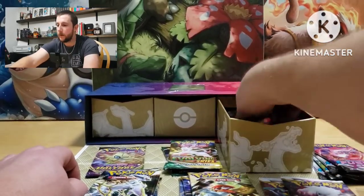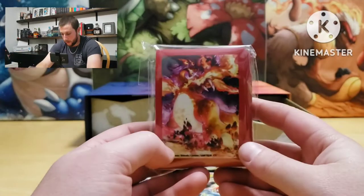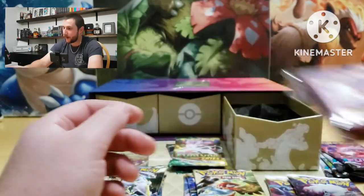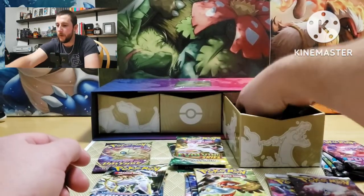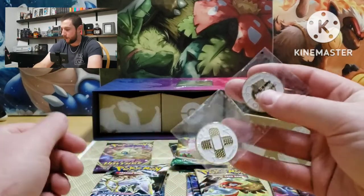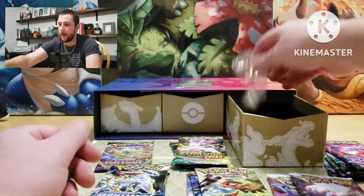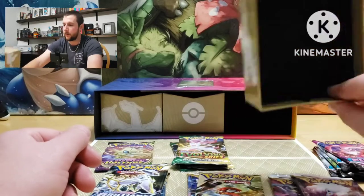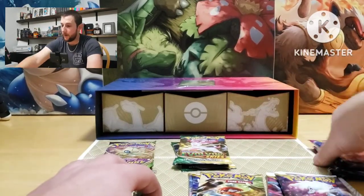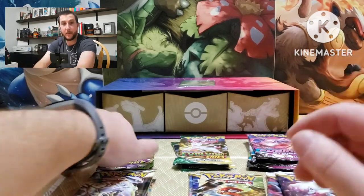Three Evolving Skies and a Vivid Voltage. Let's see what's in the last one. We got sleeves with the alt art Gigantamax on it, the tokens for the game, and some dice. That's all we got in there.